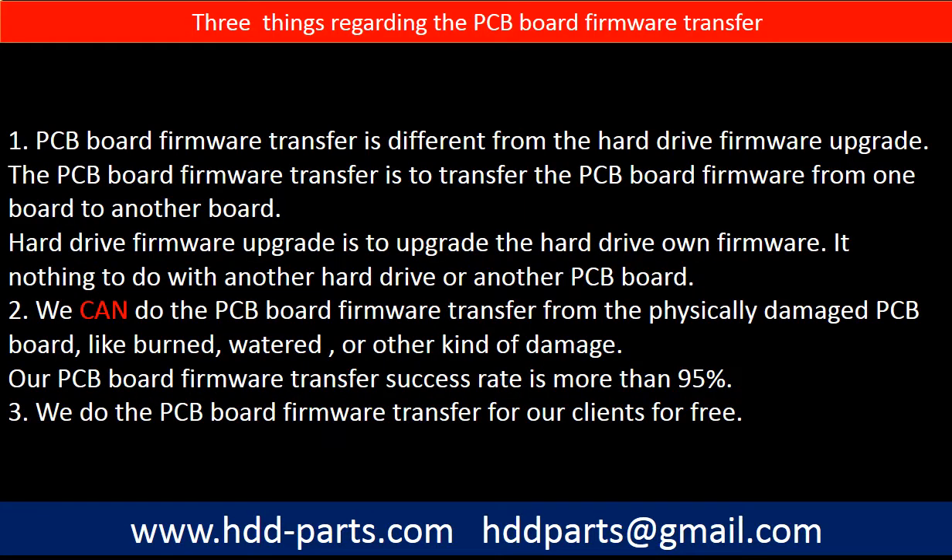Regarding the hard drive PCB board firmware transfer, we have three things to mention. First, PCB board firmware transfer is different from a hard drive firmware upgrade. The PCB board firmware transfer moves firmware from one board to another; a hard drive firmware upgrade upgrades the drive's own firmware and has nothing to do with another hard drive or PCB board. Second, we can perform the PCB board firmware transfer even from a physically damaged PCB board — burned, watered, or other damage — with a success rate of more than 95%. Third, we do the PCB board firmware transfer for our clients for free.